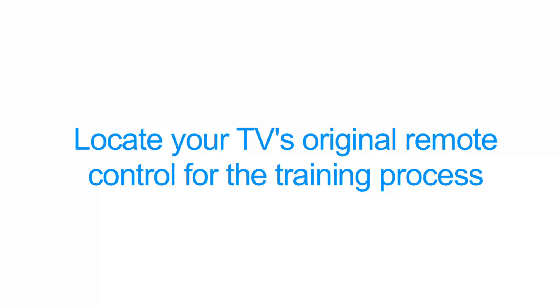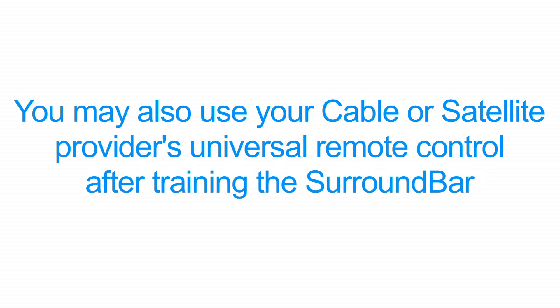Go ahead and locate your television's original remote control for the training process. If you primarily use a cable or satellite provider's universal remote, we will come back to that later.